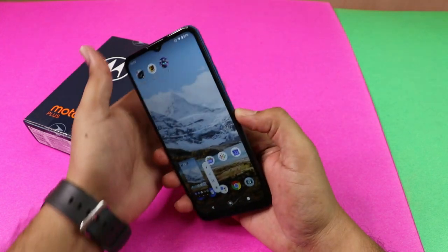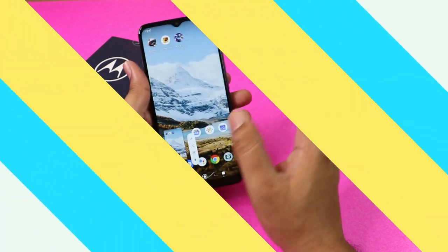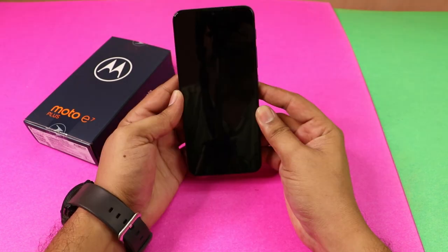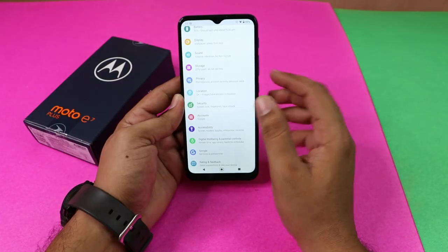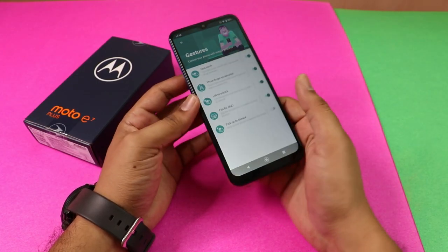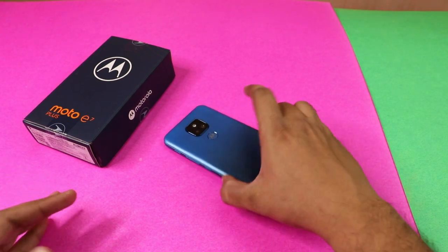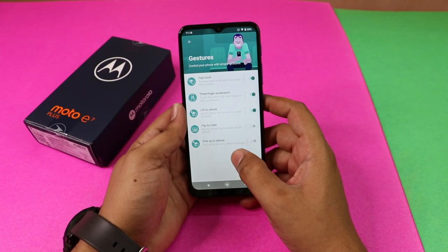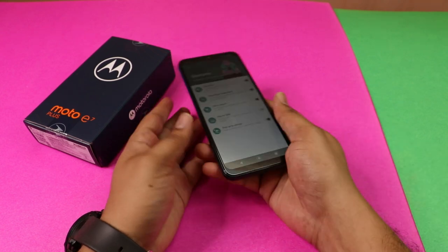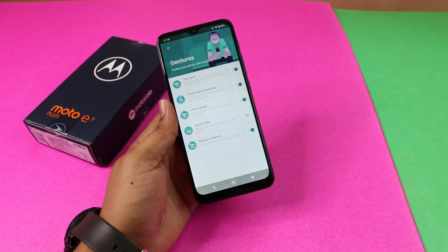You also have the option to press the volume down button and power button to take a screenshot. You can enable 'Lift to Unlock' so the phone wakes up when lifted. There is also 'Flip for Do Not Disturb' — you can enable DND mode by flipping the phone. You can enable 'Pick Up to Silence' and lift the phone to silence calls.